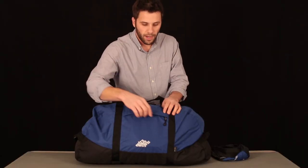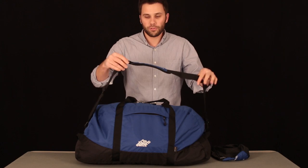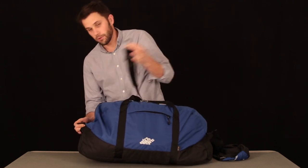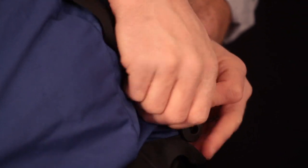On the outside of the duffel you'll notice a nice zippered storage pocket. It has a padded shoulder strap with an adjustable pad and adjustable length. The shoulder strap is removable so that if you're checking the bag or it's going to be in another area where you don't want it to get in the way, you can just unclip it.